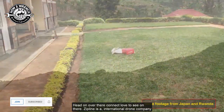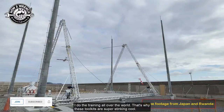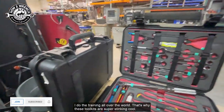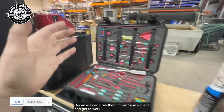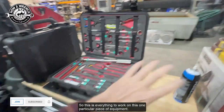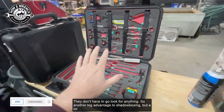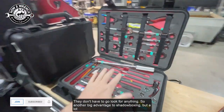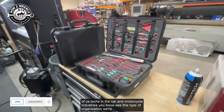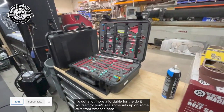Zipline is an international drone company known worldwide for delivering blood and healthcare products by drone. I do training all over the world, and that's why these toolkits are super cool — I can grab them, throw them on a plane, and get to work. Even for people at the sites, they can just grab them and go work on the system — this kit has everything needed to work on one particular piece of equipment, no hunting around. That's another big advantage to shadow boxing. A lot of us techs in the car and motorcycle industries are just drawn to this type of organization — it looks cool, and it's gotten a lot more affordable for the do-it-yourselfer.